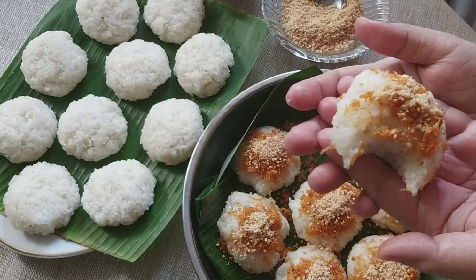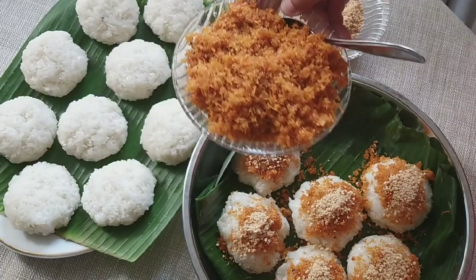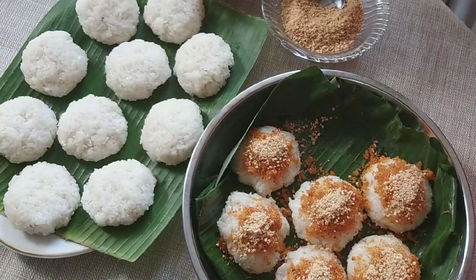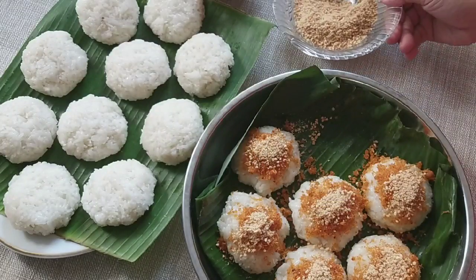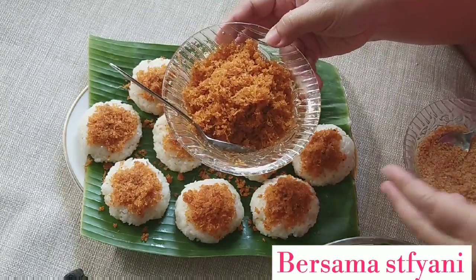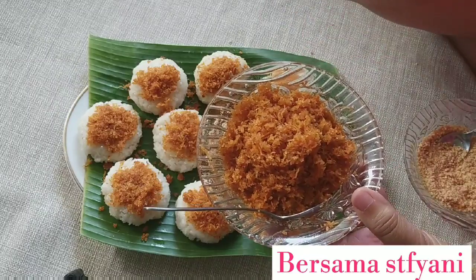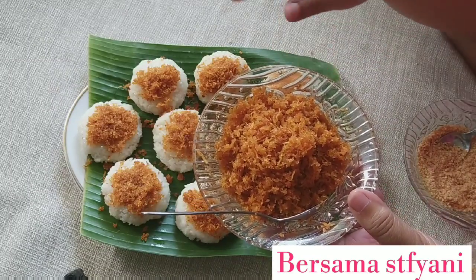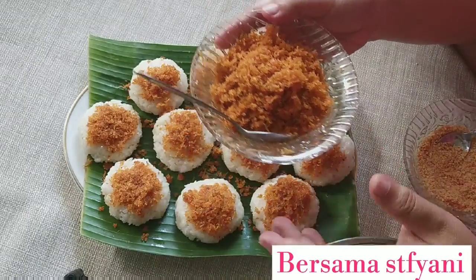Teman-teman, saya sudah cobain. Ini ketannya pulen banget. Serundengnya rasanya manis, pedas, asin. Yang ini jelas gurih karena kacang tanah. Kalau ada sisa, jangan khawatir, ini tahan sampai sore. Kalau tidak mau dipakai, bisa disimpan di kulkas. Di kemudian hari bisa dipakai lagi buat ketannya, atau buat urap juga bisa.